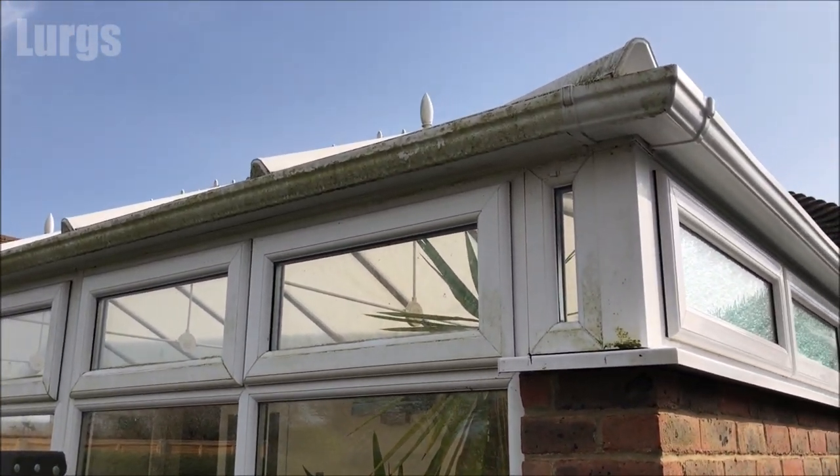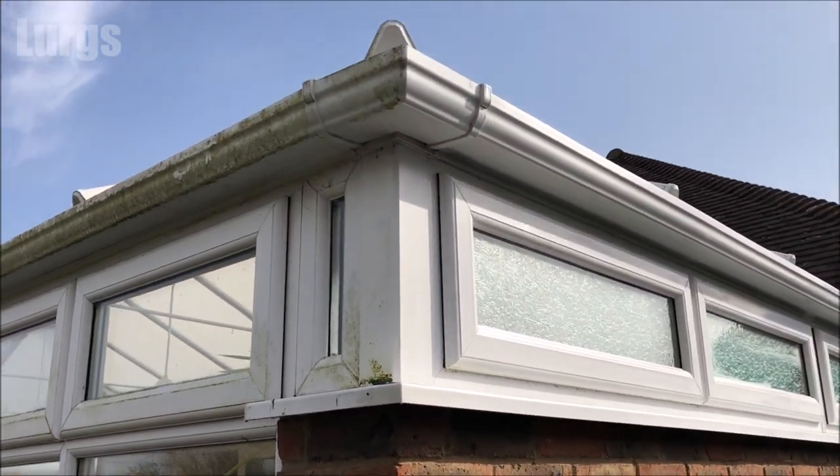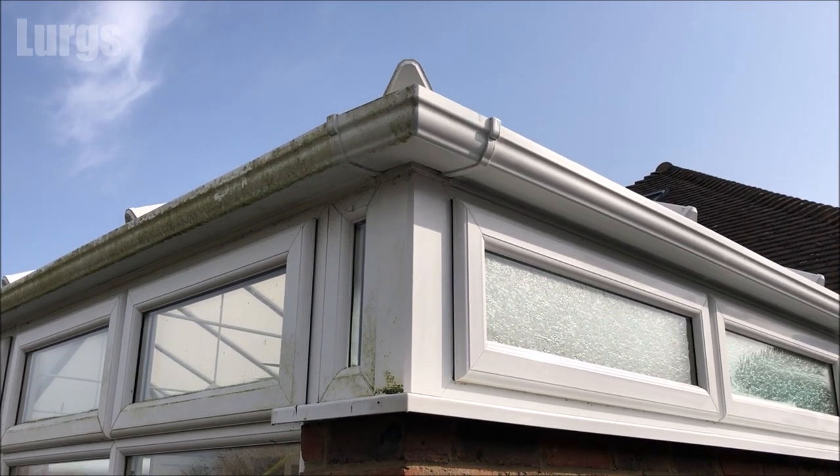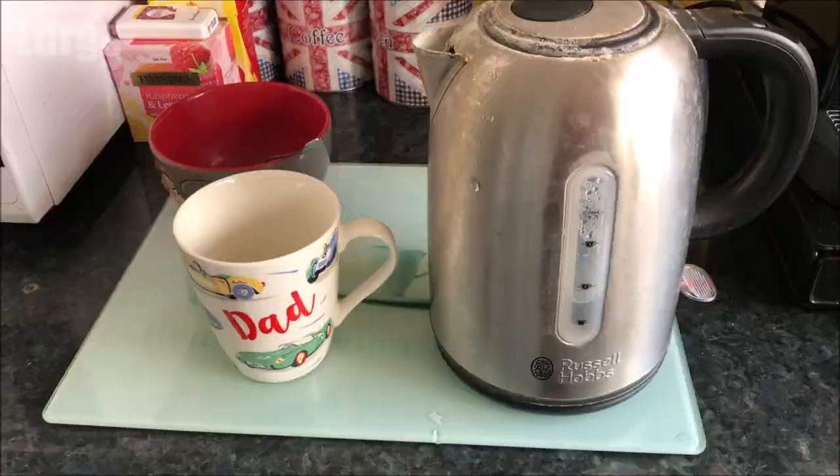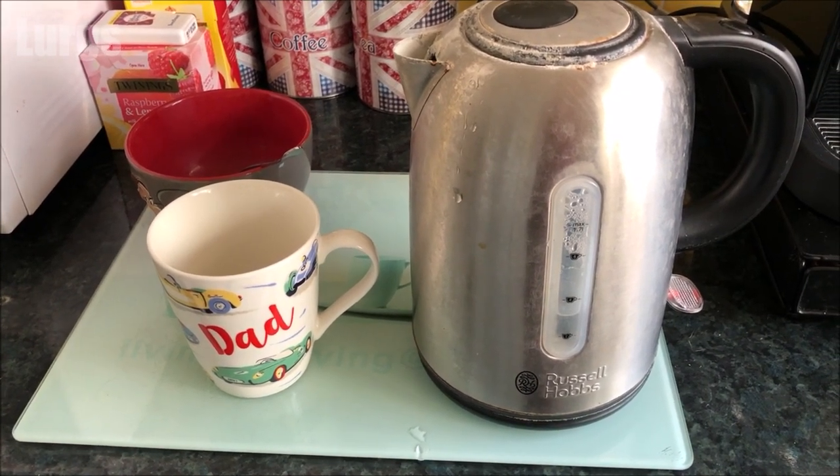"Lurgs, can you clean the rest of the gutters around the conservatory please?" I'll just pour some water on here just so you can see the effect — it just drips straight off. And I'll tell you what, that definitely deserves a lovely cup of tea.